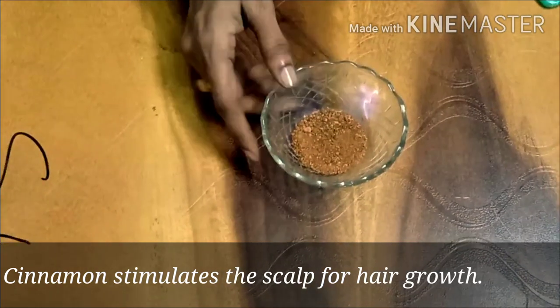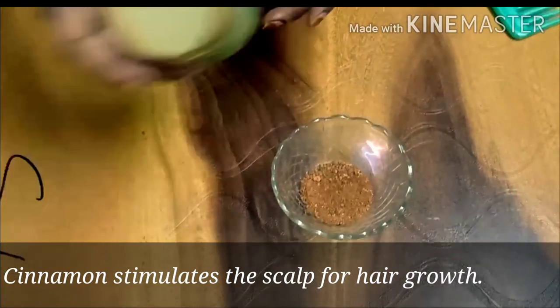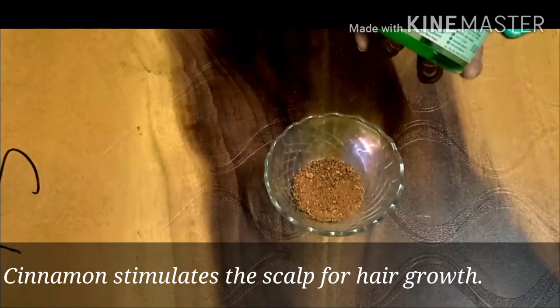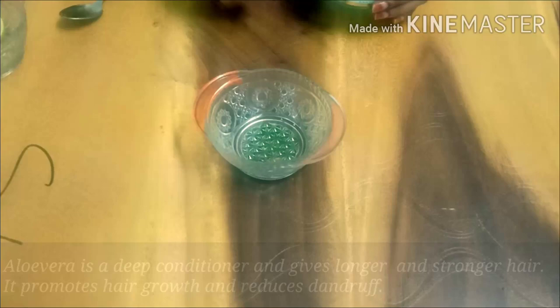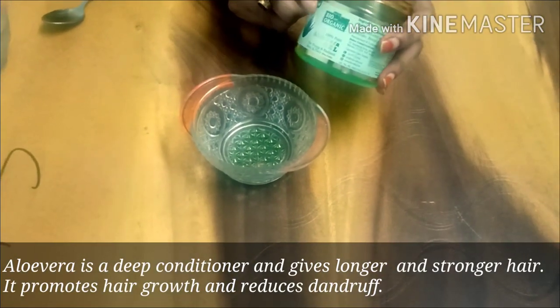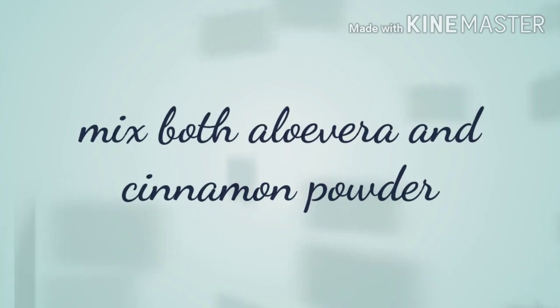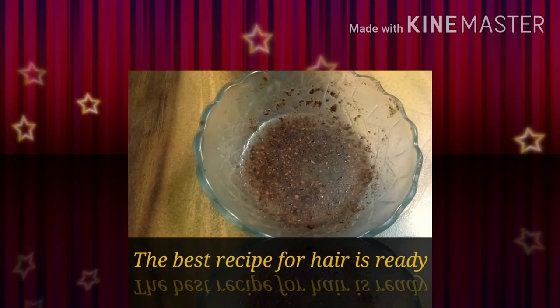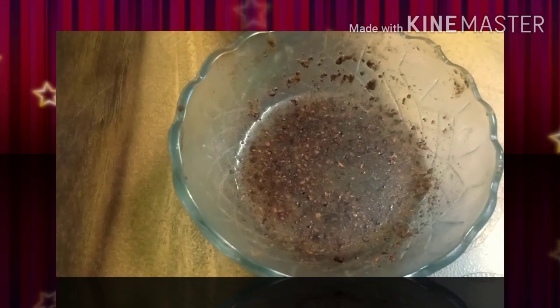I use this on the scalp to promote hair growth. Now I have two spoons of aloe vera gel. Some people use these two ingredients together and they are going to get their hair growth very quickly. Try this.